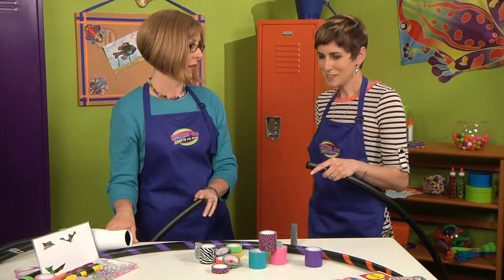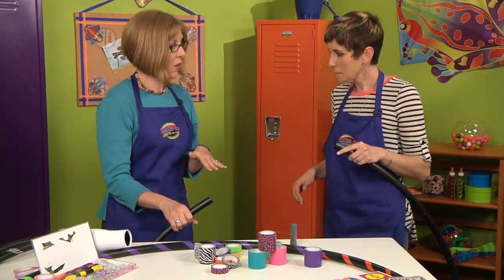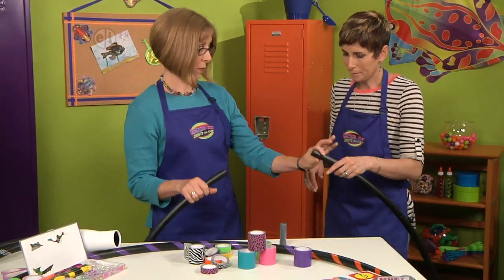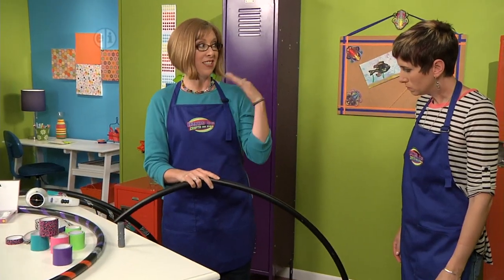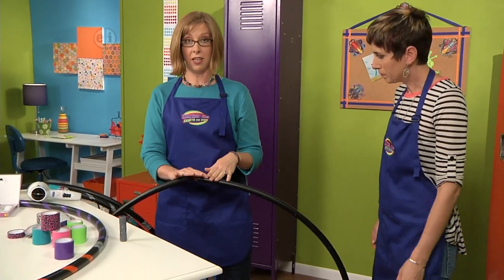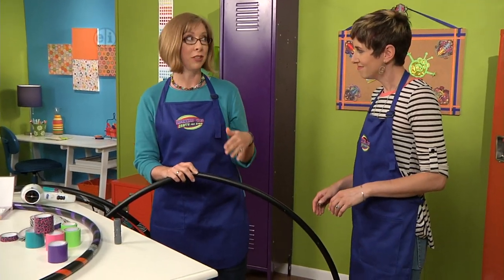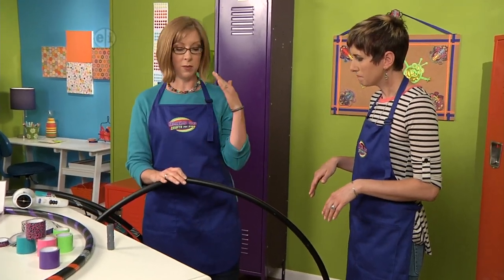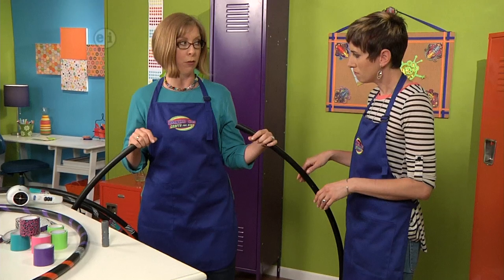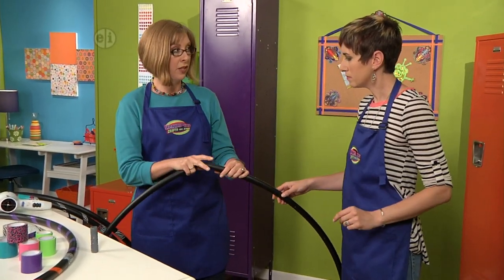You need something to warm it up with — I'm using a hairdryer. When you are measuring the plumbing piping, you want to measure between your chest and your head. This one is for my daughter so it's a little shorter. It seems really big but it's actually easier to do the hula hooping if your hoop is larger. I would cut this one longer if it were for me.